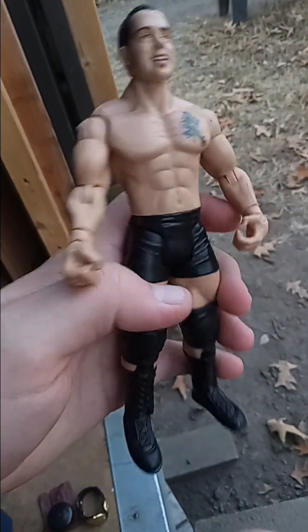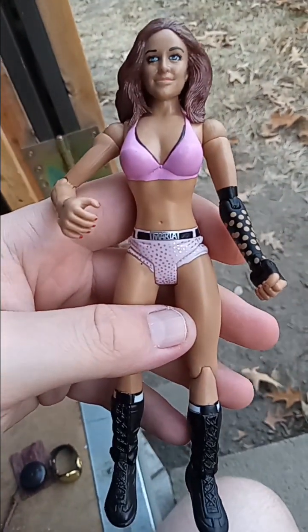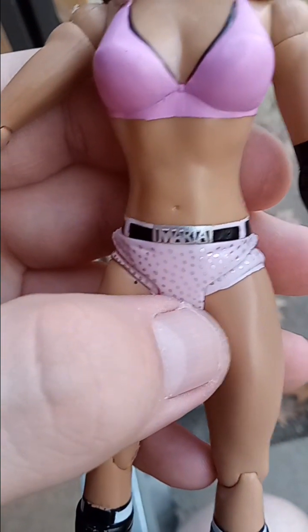I don't think I've shown these ones off in a video. This is from another Adrenaline two-pack — we got Santino Morella. He came with this Maria. Trying to get the camera to focus on her name — don't mind my dog over there trying to play with the bell. Trying to get this to focus on her trunks — it says 'Maria' right there on the trunks. She came with Santino.